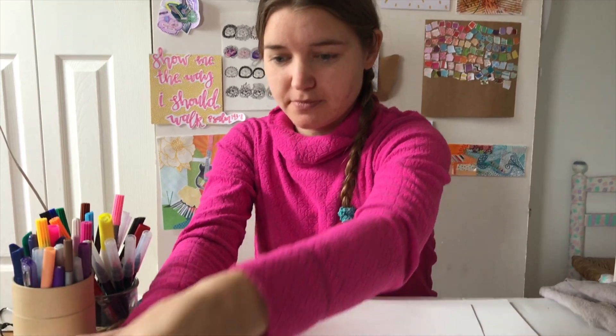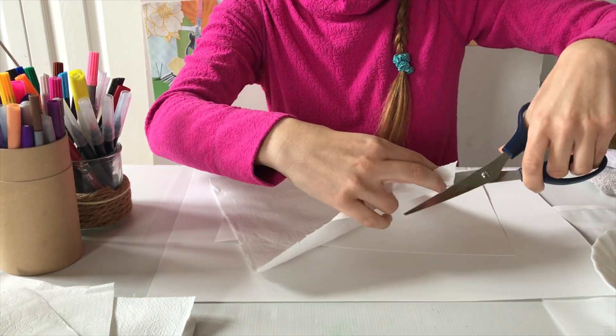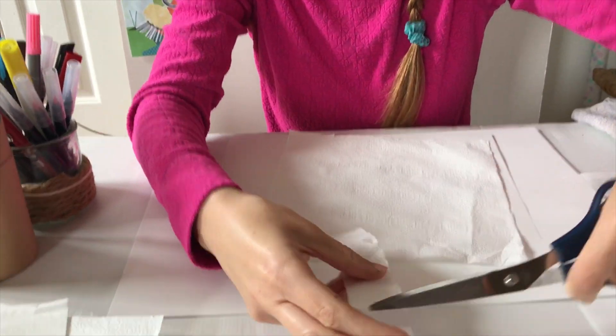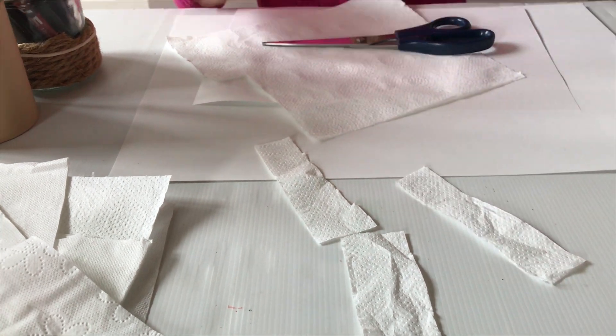Let's do it! And one of these as well. The first step is to take one of the papers and cut out three long pieces — one, two, and three. Great.